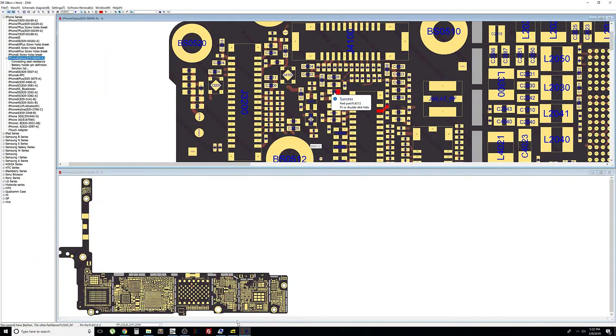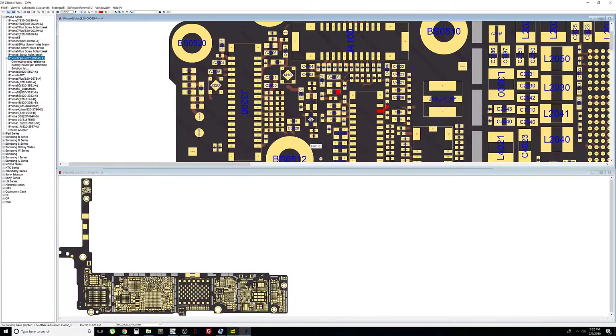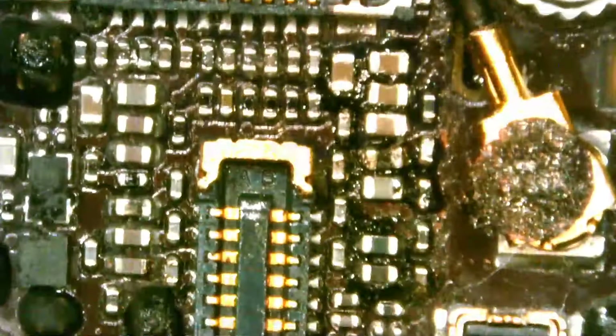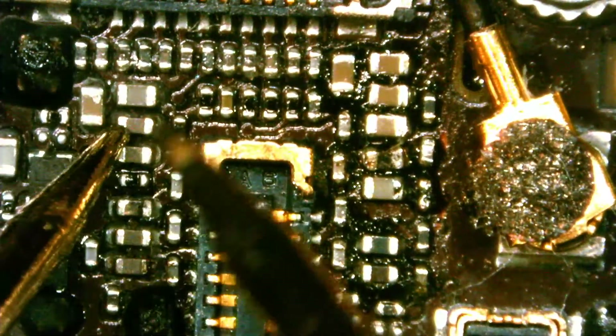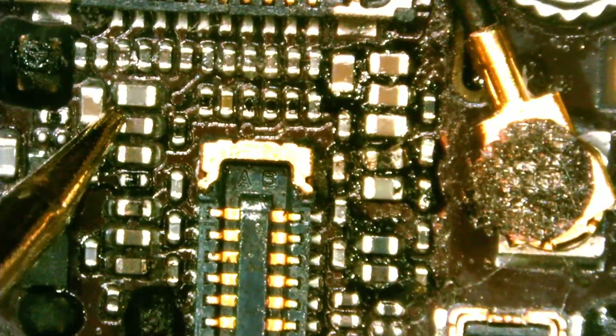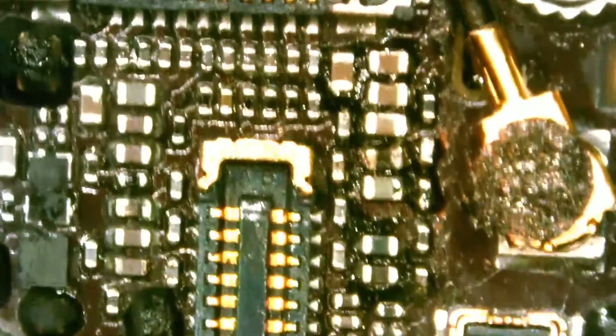The third one we're going to test is FL4213 — it's the one next to it. Usually we can just look at a component and tell if it's blown or out of place, but for the sake of this video I'm testing them one by one. This one is good — we have continuity from here to right here, so this filter is good.